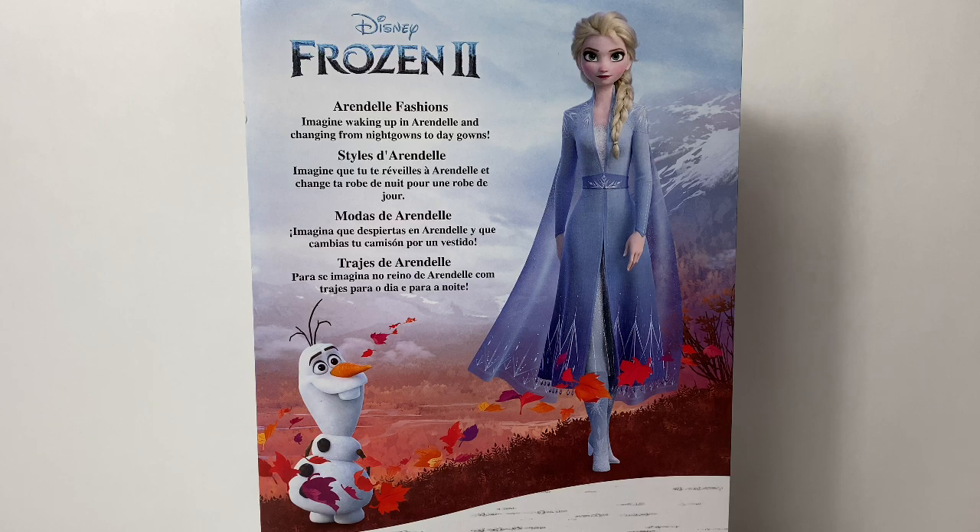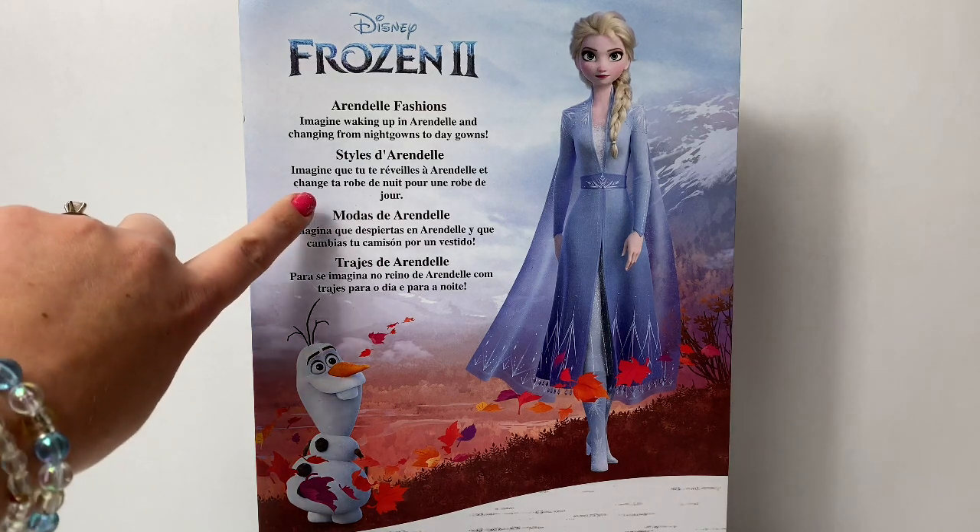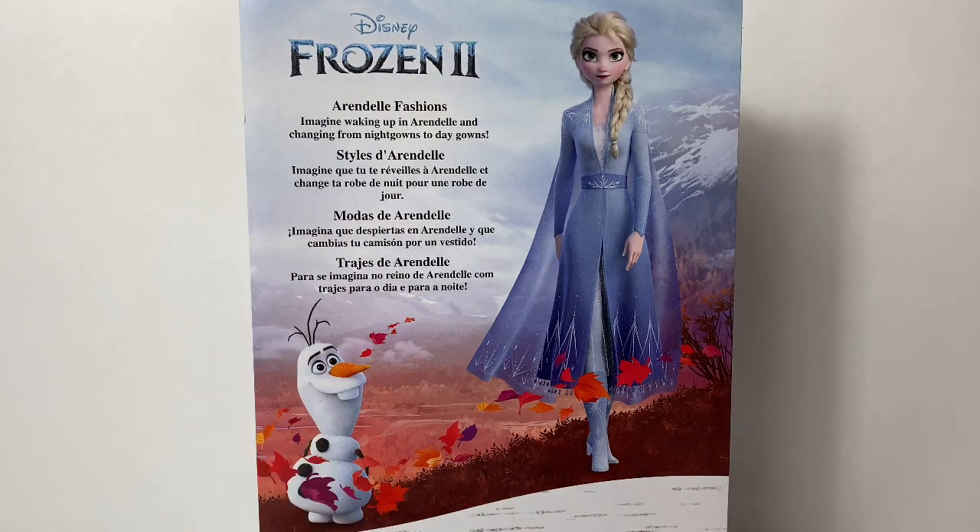Imagine waking up in Arendelle and changing from nightgowns to daygowns! In Espanol, Modas de Arendelle! Imagina que te espiertas en Arendelle y que cambias tu camisón por un vestido!